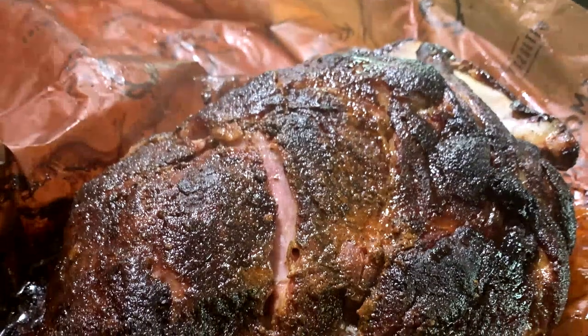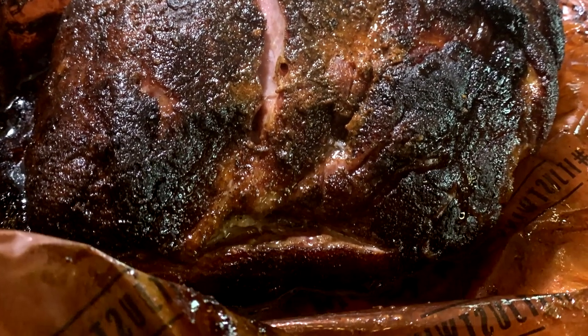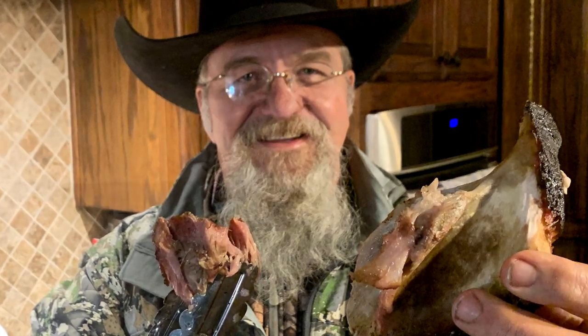We're gonna be cooking up this Boston butt for y'all today on our Outlaw Pellet Smoker. We're gonna be cooking it hot, we're gonna wrap it, we're gonna put on some great Cosmo rubs. So stick around and see how we get this pork butt cooked up to perfection. I am Chef Johnny and this is Texas Style Barbecue and Cuisine. Appreciate you stopping by.